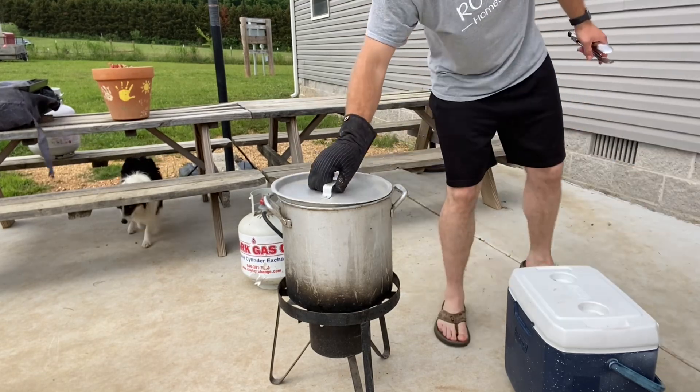It's been about 20 minutes, so I'm going to go ahead and take these out of the pot and put them into a bowl to let them cool until we can handle them.